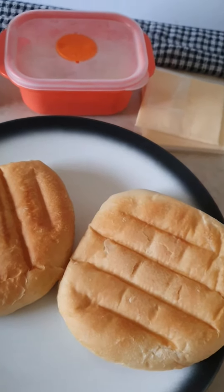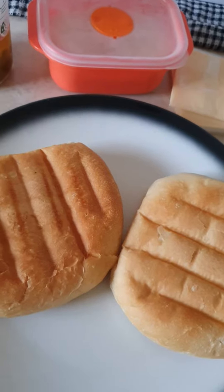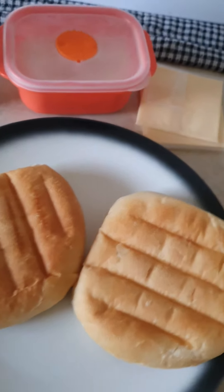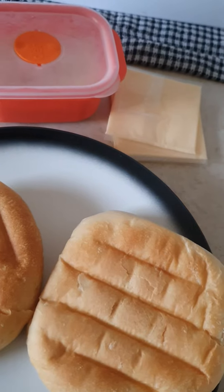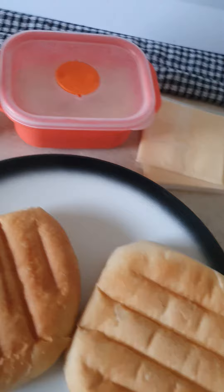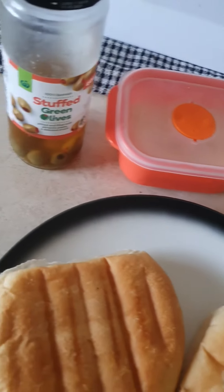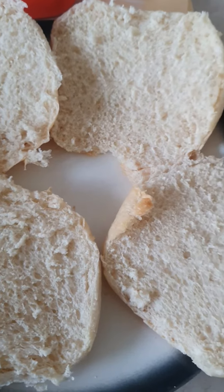Good morning guys, it's 8 o'clock in the morning. I'm gonna have breakfast. I'm gonna have two hamburger rolls and some toasties — I put two toasties in each hamburger roll. This is mozzarella cheese and also some stuffed green olives.